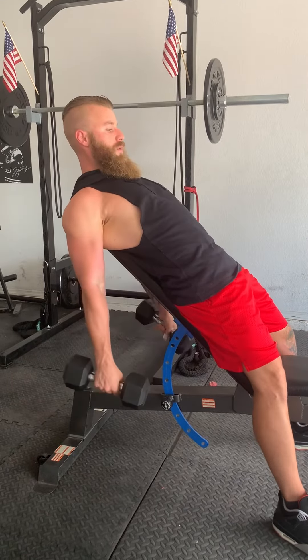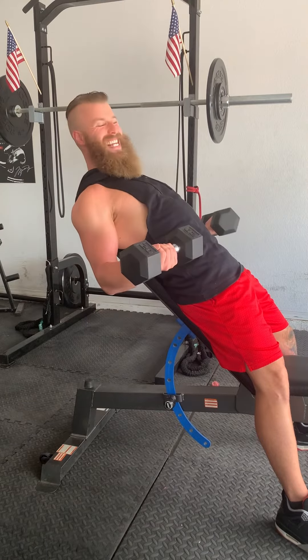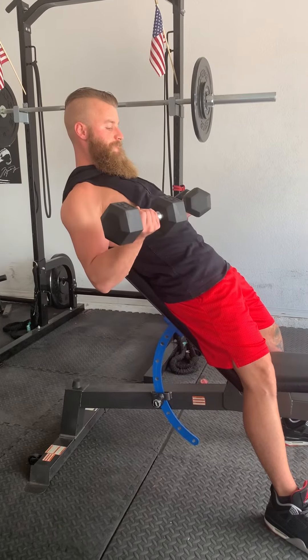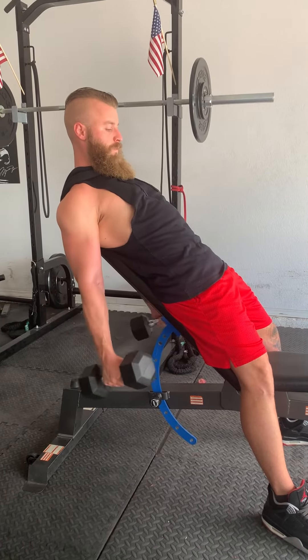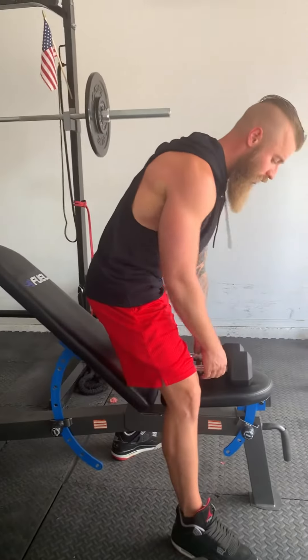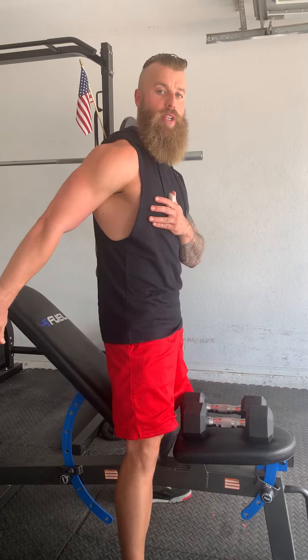Bring it down. You want to come right to about here — I still have tension on my biceps when I come there. Right to there. Just the act of supinating with the extra stretch really helps you contract your biceps really hard.